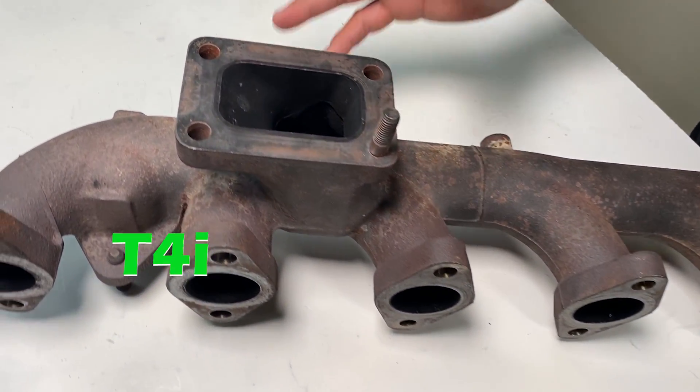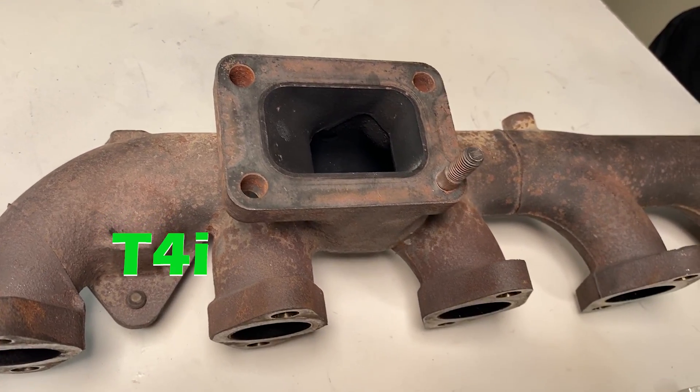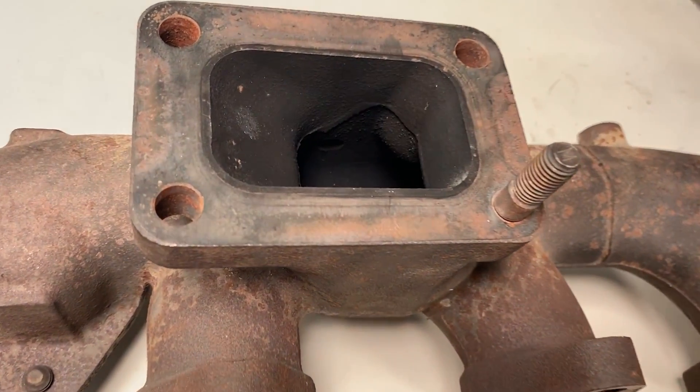The T4i only fits the stock cold-side VGT. You will not get an S300 or S400 turbo to fit.